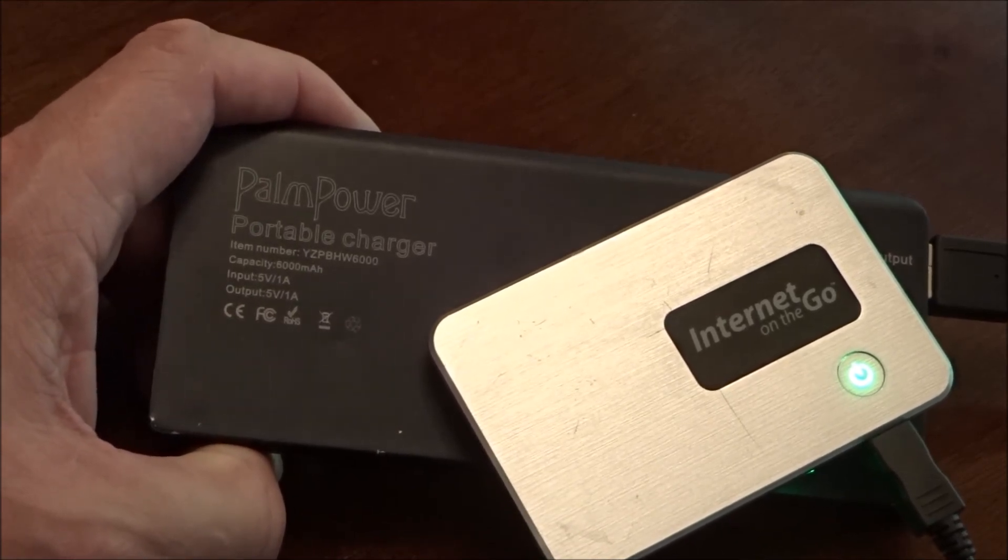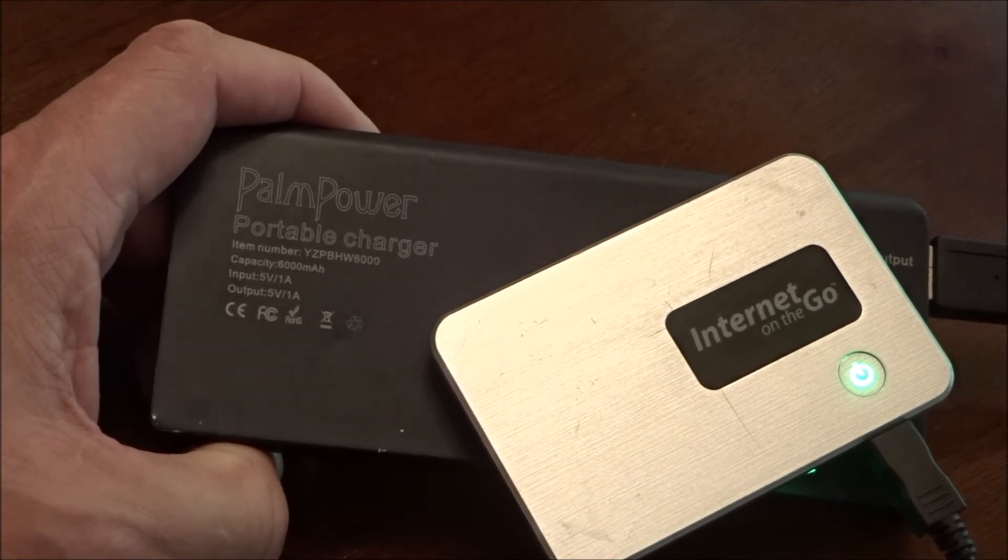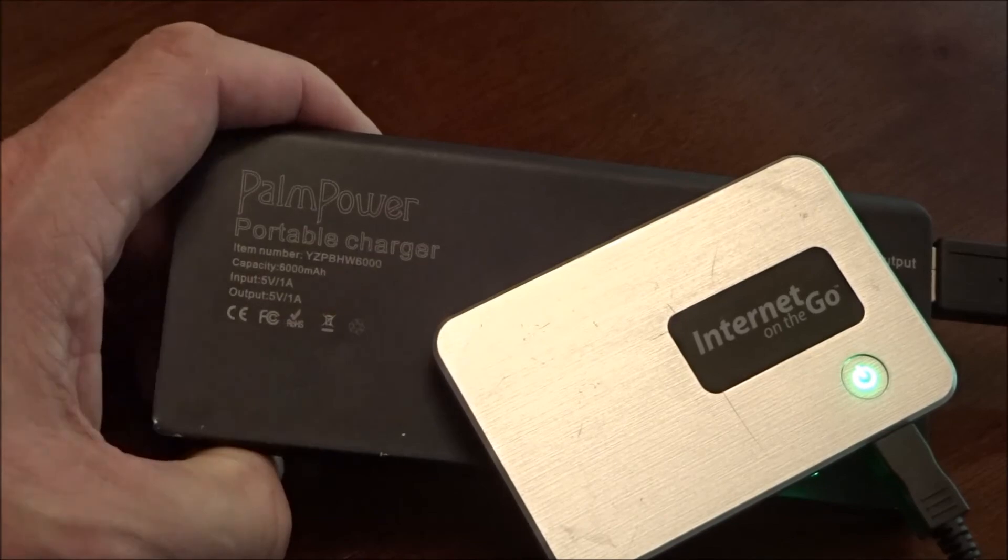We can even use it to charge the camera that we're making this video with. For more information on this product, there's a link below the video — click on it and you can go right to the website where the seller sells this. We have no affiliation with them.